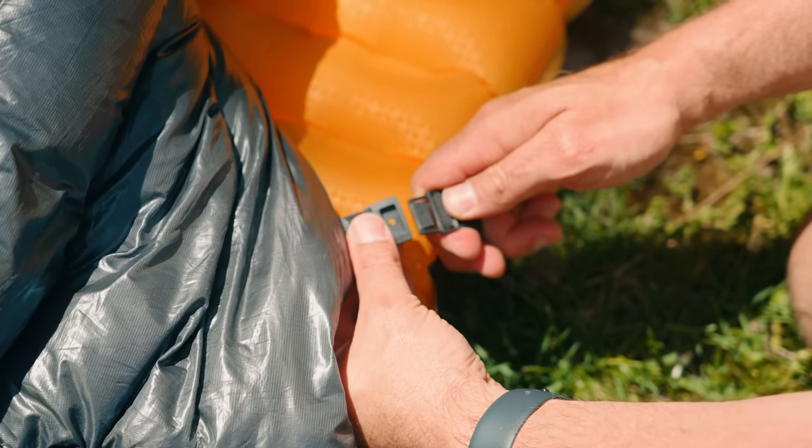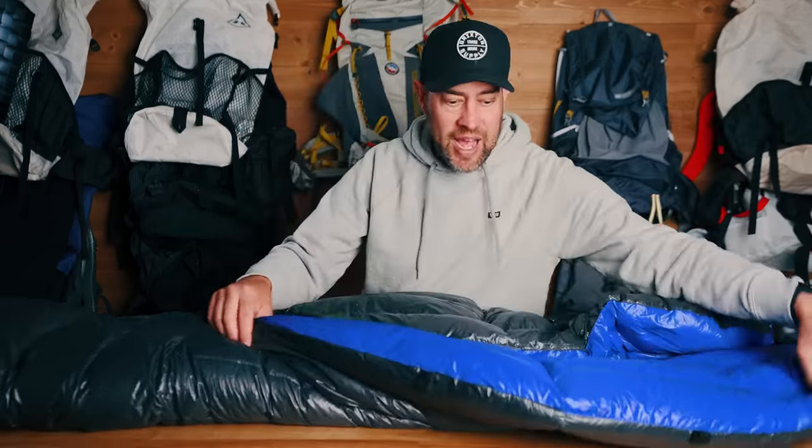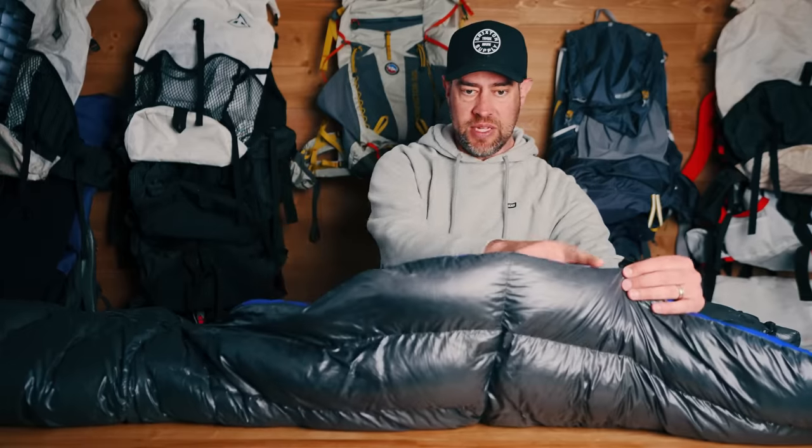It also comes with pad straps. They connect to the buckles here and wrap underneath a sleeping pad and back up to the other side, which is what holds the quilt in place. What's super unique about this quilt over others I've used is that along the sides it bows way outward, and that's what makes it above and beyond for me. This is the quilt I would reach for before any other. Between the two pad strap attachment points it comes to a point, and that's what stops it from having drafts. Zero drafts — that's a major win.